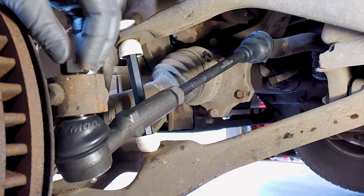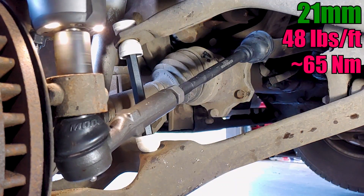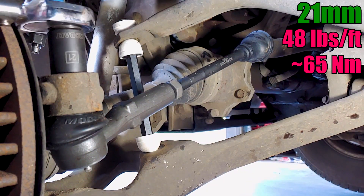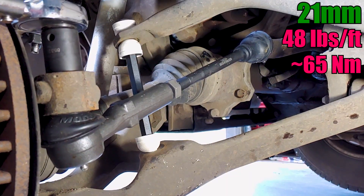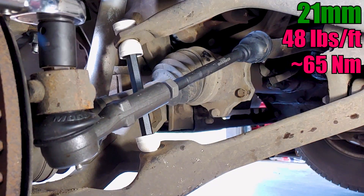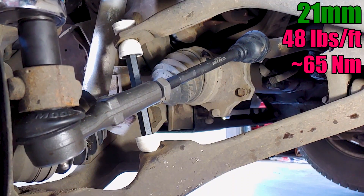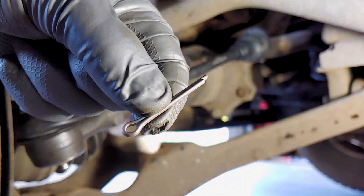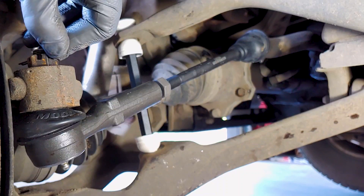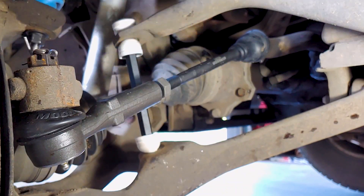The tie rod ends also came with new castle nuts, but no cotter pins. Fortunately I had some on hand, but you're probably going to want to buy some. The castle nut didn't line up with the hole for the cotter pin after I torqued it, so I tightened it a little more until I could get the pin through. Don't forget to tighten the lock nut.